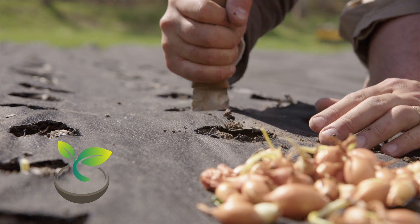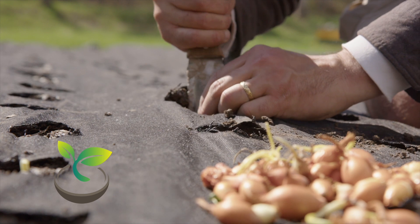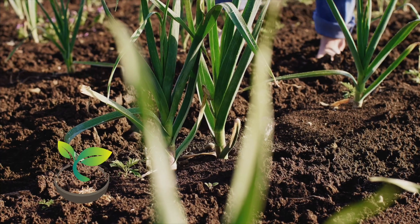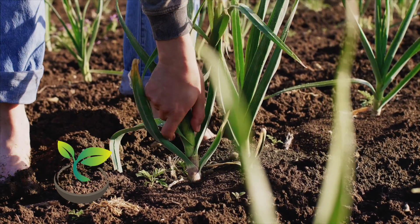Garlic, scientifically known as Allium sativum, isn't just for keeping vampires away or flavoring your favorite pasta sauce. It's also known for its numerous health benefits, and the best part is, it's quite easy to grow, given the right conditions and timing.